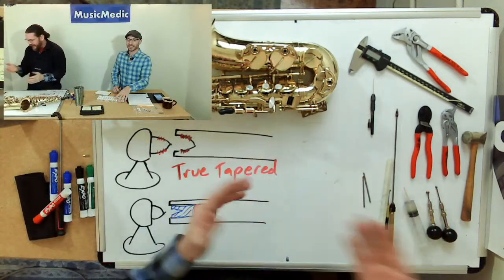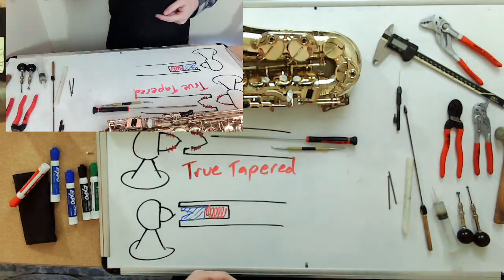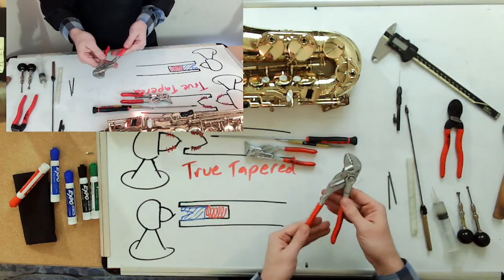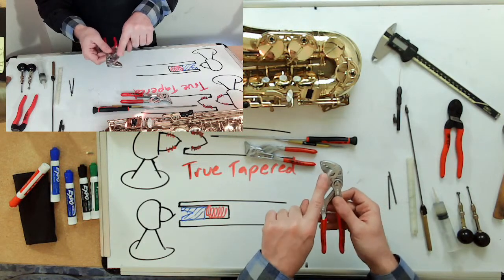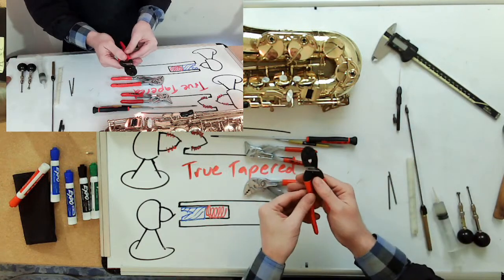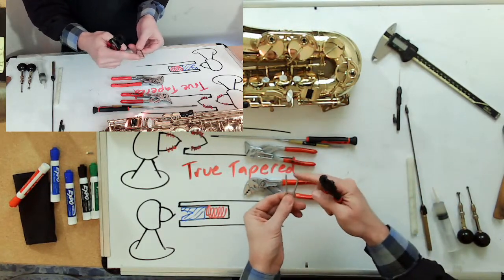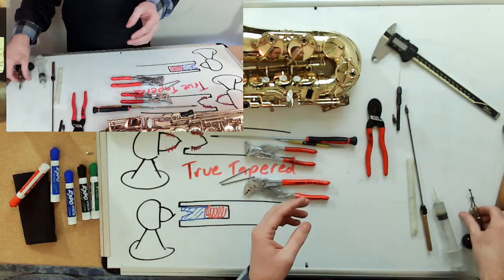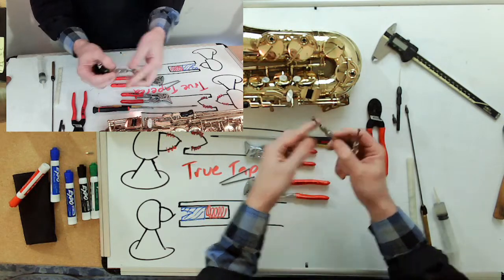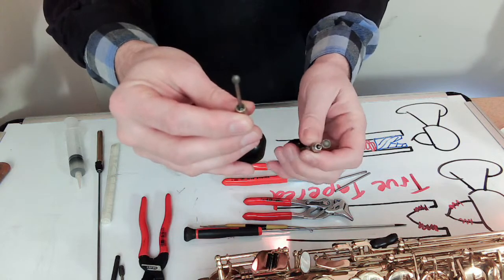Here are the tools we're going to use for this job. First things first: your screwdriver — very important to take the key off. A spring hook for undoing the spring. Some pliers just in case. These are important: my swaging pliers — probably one of the very few specialty tools you'll need. I have my Nypex cutters, which I use to cut my drill rod and for swaging. Also my inner and outer deburring tools: the outer deburring tool is a cut burr used at the end of the hinge tube to remove any burrs, and a corresponding bobber for the inside of the hinge tube.